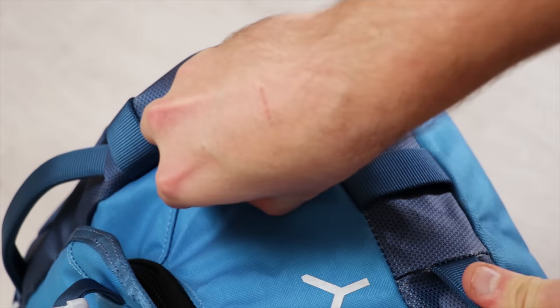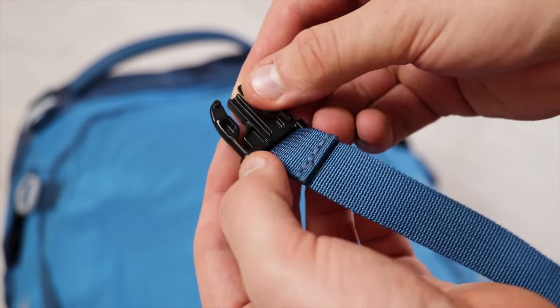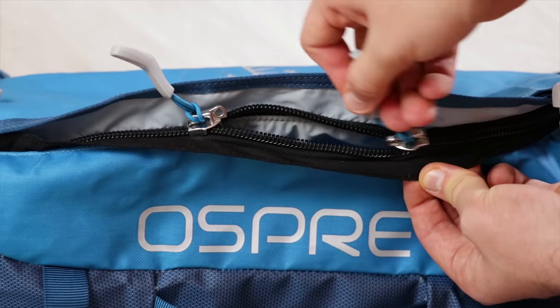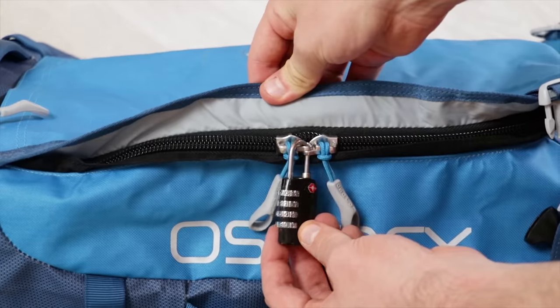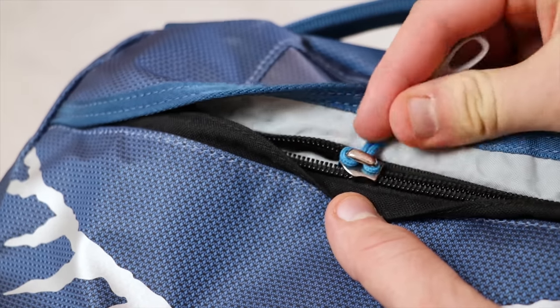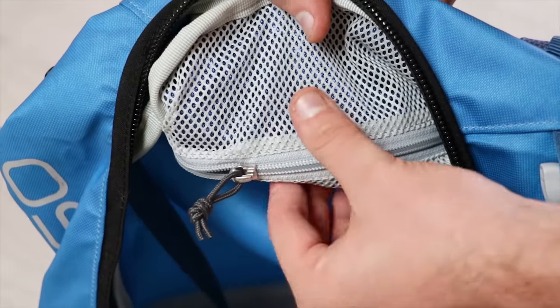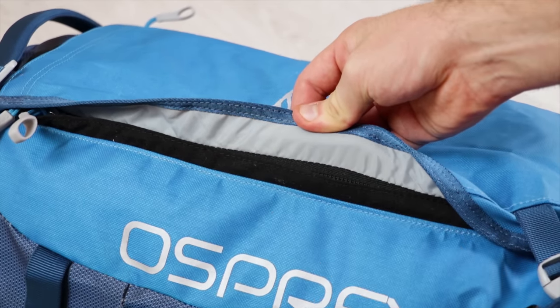Moving on to the buckles, the Osprey Transporter has a ton of them from different brands like ITW, Nifco, Wujin, and YKK. We're not quite sure why Osprey used so many different branded buckles, but they are all from quality brands and have worked well in testing. Osprey has used YKK exclusively for their zippers, and the Japanese manufacturer makes some of the best zips in the game. The main opening features a big, sturdy number 10 zipper that is also lockable with a padlock. The external top pocket and hideaway harness compartment feature a number 8, and the internal mesh pocket is a number 5. There's also a lip of material over both external zippers to safeguard against downpours.